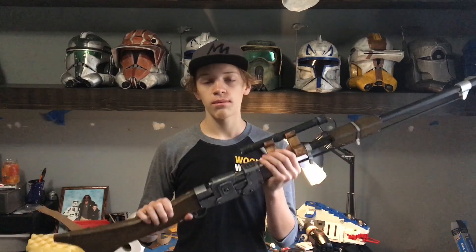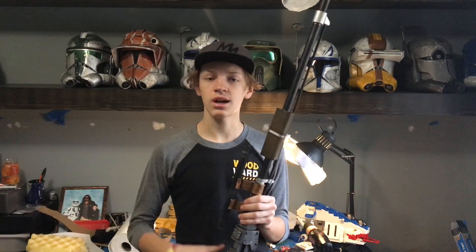Thank you for making it all the way through my Mandalorian Amban pulse rifle video. If you liked it, please consider subscribing and leaving a comment on what you want to see me make next. For the next couple of weeks I'll be making something from The Mandalorian — this is Ryan, RJR Productions, signing off until next time.